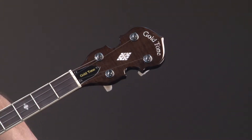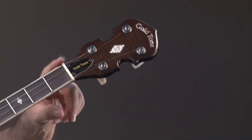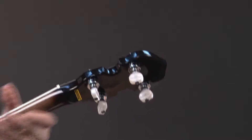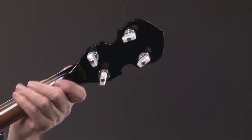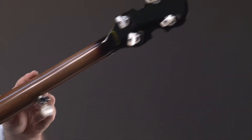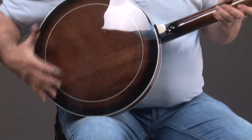Incidentally, all Gold Tone instruments have a bone nut and not plastic, which gives you better tone. Let's turn this around and we see the geared planetary pegs, which are the best pegs you can get. And we just come back down the neck - you just see that the workmanship is incredible. We have an extra ring right here.